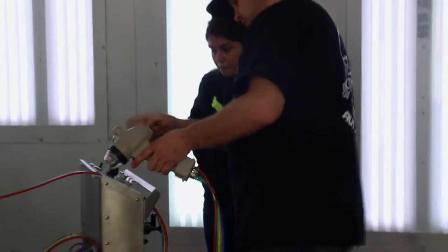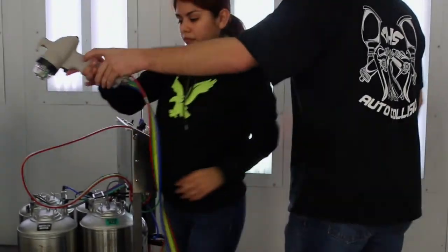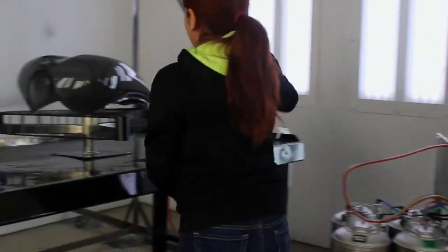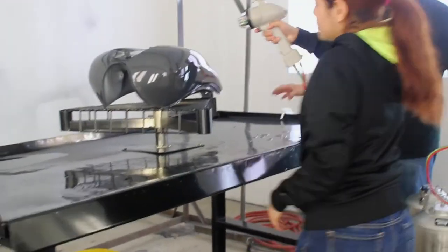Basically what we have is the Cosmochrome chrome machine, which you see here. What it does is basically allow us to chrome anything that you can paint. If it can be painted, we can chrome it. This is the type of technology that is just now starting to come out — it is not very popular yet because it is so rare.